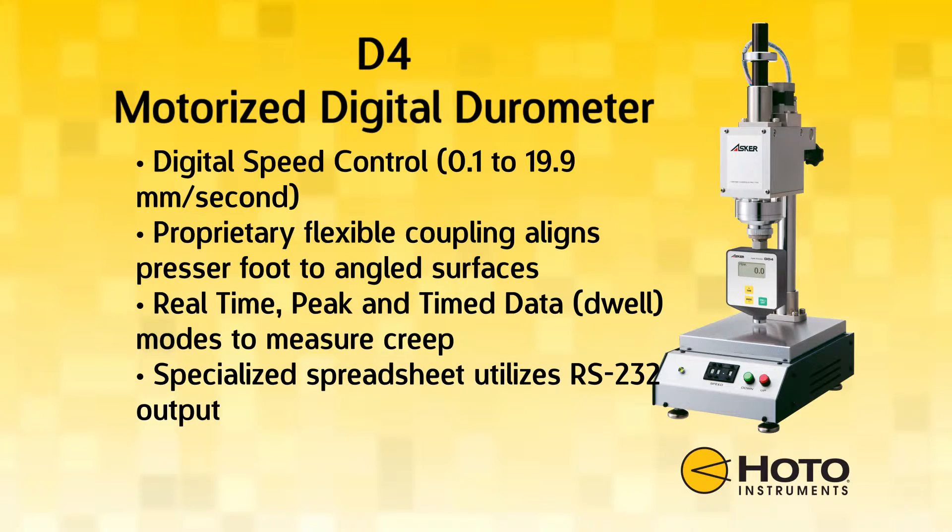The proprietary flexible coupling aligns the presser foot of the durometer perfectly, even on slightly angled surfaces. The durometer features three different operating modes: real-time, peak, and time data modes.